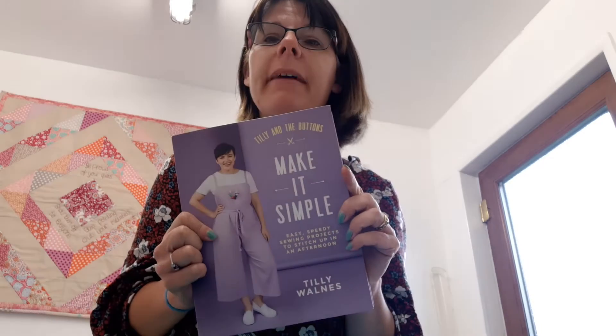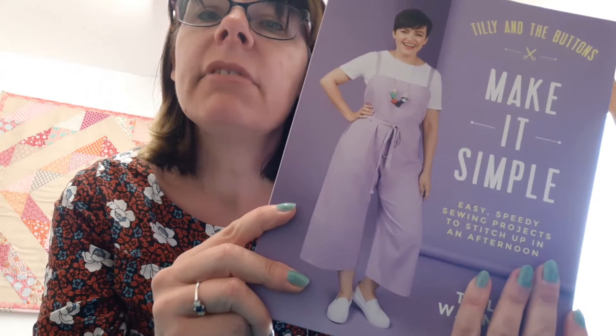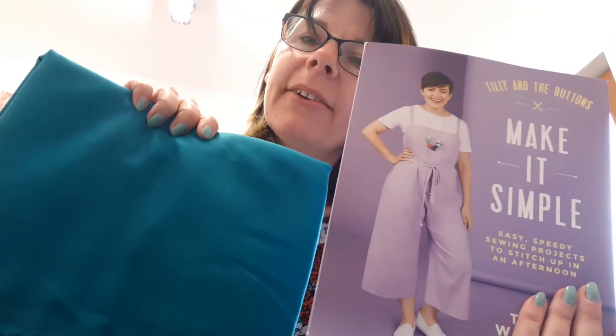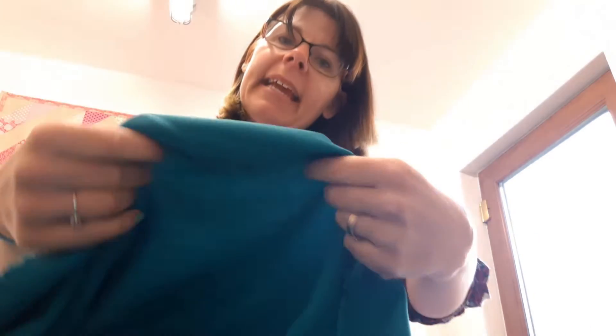And finally, I'm going to be making something out of the new Tilly and the Buttons book, Make It Simple. Lots of nice patterns in here, but I'm going to go for the one on the front - Sophia. I'm going to make it out of none other than more bluey-greeny kind of colour. It's got a really nice drape to it, a nice bit of warmth. It is quite thin - hopefully it won't be too thin. I probably ideally need a little bit more structure, but I'm going to choose this one because I'm going to need a good deal of fabric for it. That is my plan.